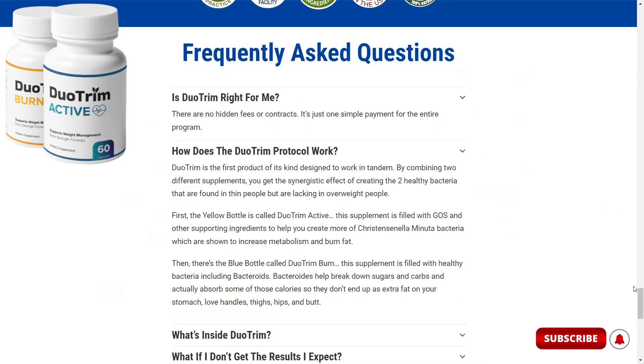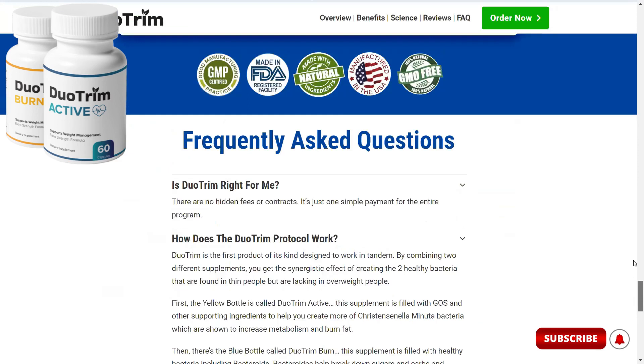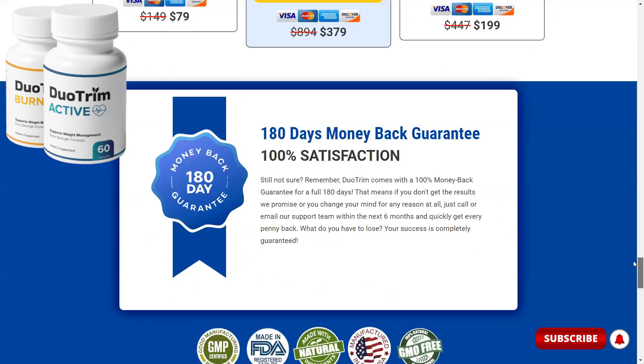Something else great is that the manufacturer of Duo Trim gives a 180-day guarantee, so if you don't like it or don't get any results, just go to the website and ask for a refund — they will refund your money with no questions asked. According to them, this guarantee is due to the fact that they maintain the high quality and effectiveness of their product.